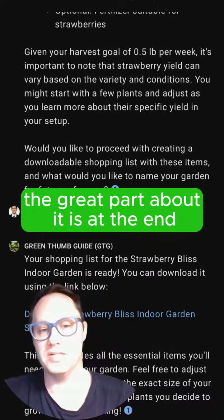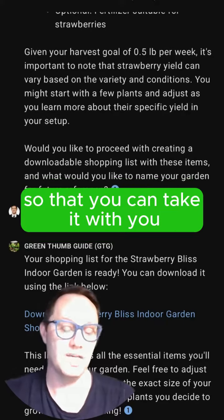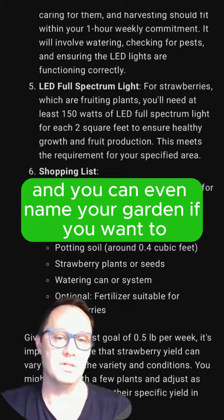And that's not all. The great part about it is at the end it gives you the option to download a shopping list so that you can take it with you. And you can even name your garden if you want to.